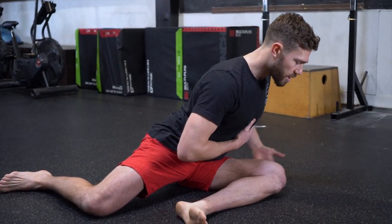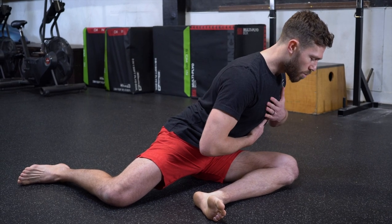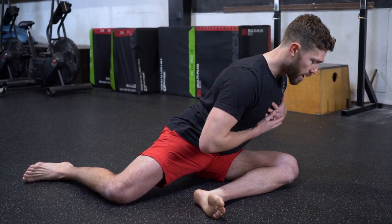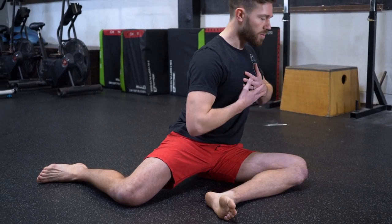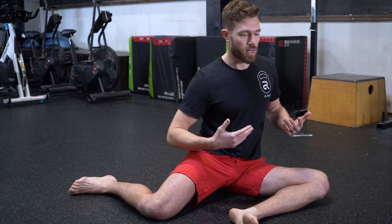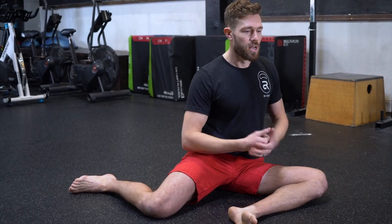When you get down here you'll feel a nice big stretch on the outside of your hip. Hold for 30 to 60 seconds, followed by an active push back to return. We're working active mobility versus passive mobility — when we're just stretching things, our body doesn't prioritize it as much as if I'm actually using my muscles to make that movement happen.